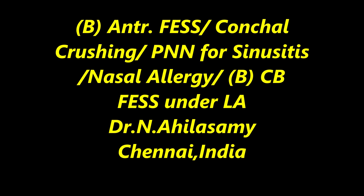I am going to show you a simple case of bilateral antiethmoid disease and maxillary disease along with nasal allergy and bilateral big concha bullosa.